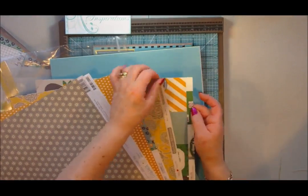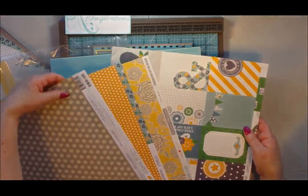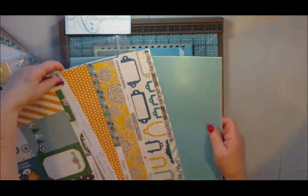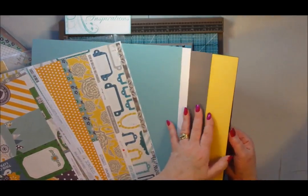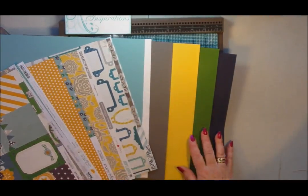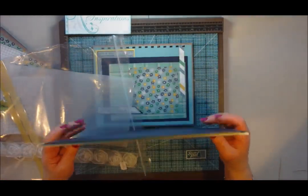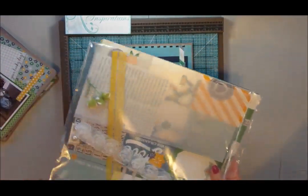They're not all the same paper collection, but as you can see they all go together — that's why we like their kits. So I've used this kit to make this project, which has been great. You're also getting six sheets of cardstock that all coordinate with your project.